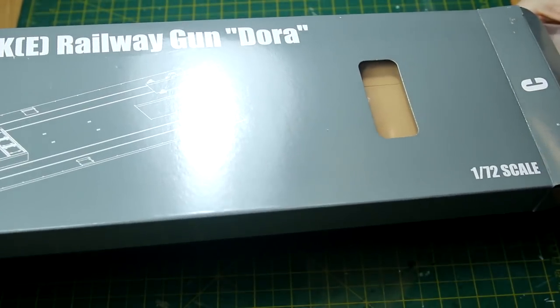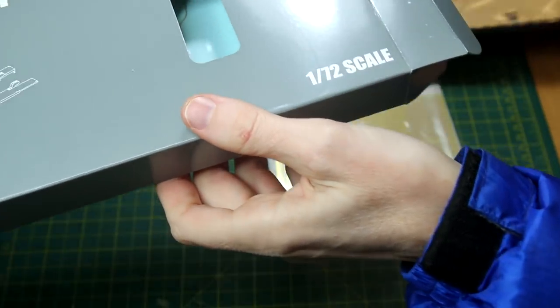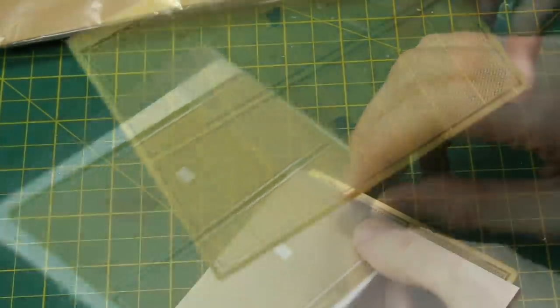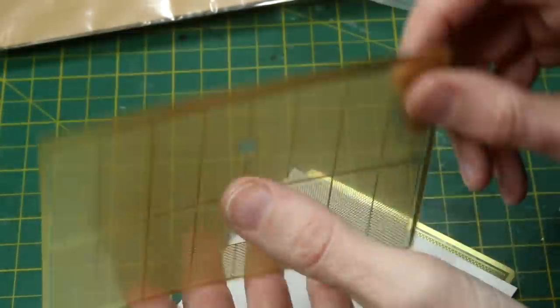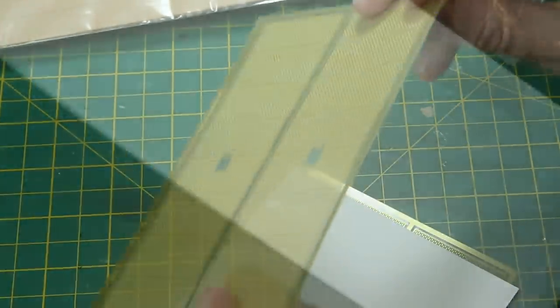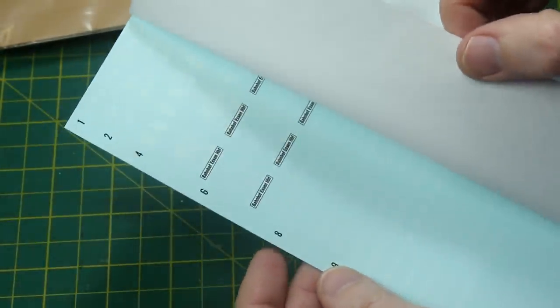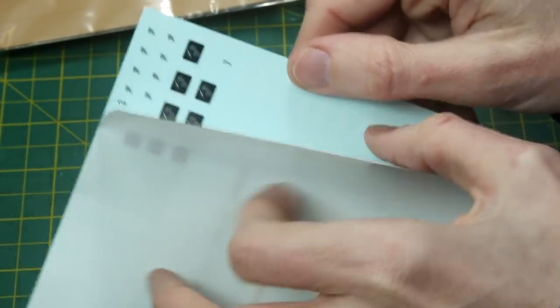And here in this long end-opening box we have a nice bit of photo etch. So this is really nicely detailed photo etch which looks like some kind of steel walkway or gantry or something. Very finely detailed — need to keep that safe. And then we've got some decals. Lots of railway information markings and things here for the side. Nothing particularly exciting, but it will obviously make the model look more realistic when it's got those markings on there.